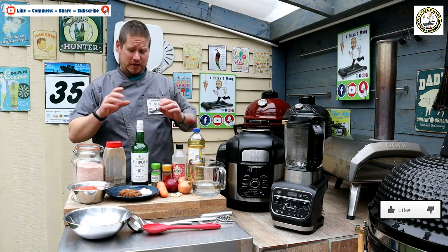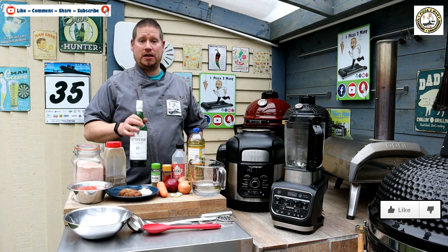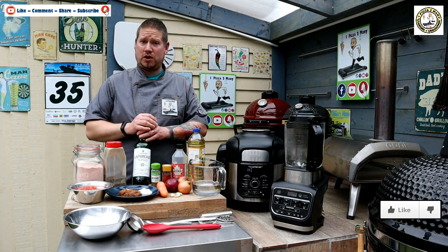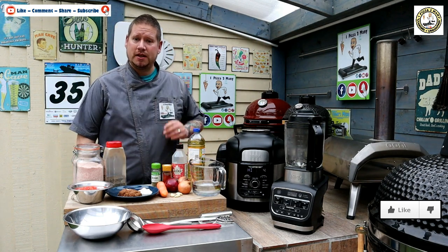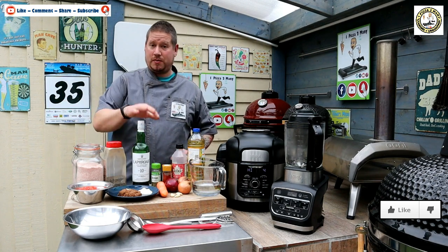Now before we go any further, I know a lot of you will be looking at this saying I'm always putting whiskey in it. Those of you that don't like alcohol in your food or don't drink alcohol — skip it. I'll show you and talk you through what to do instead. But for the purposes of today I will be putting some of this in.